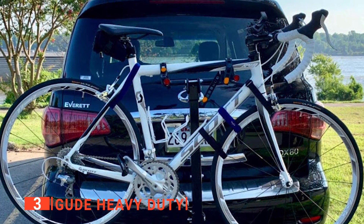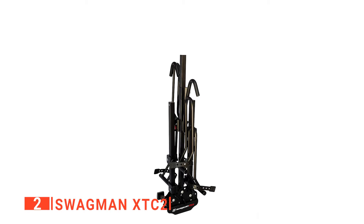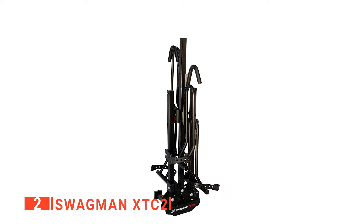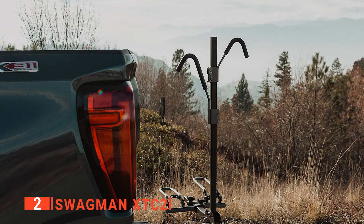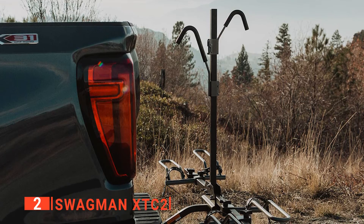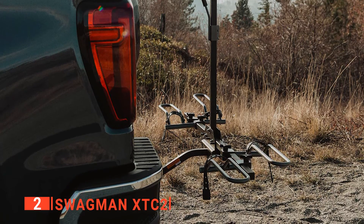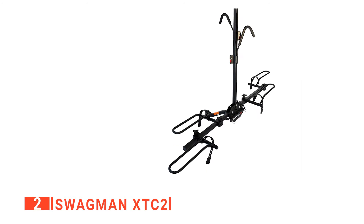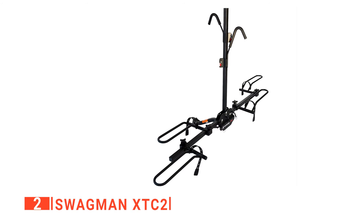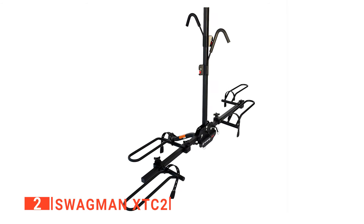The Goud Heavy Duty is a very practical product that does a good job overall. The second product on this list is the Swagman XTC2. If you're looking for impeccable craftsmanship that is easy to install and perfect for any bike, then the Swagman is your brand. This bike carrier provides a stress-free way to transport your bikes. It's simple to secure both wheels and the frame using the wheel hoops and rubber straps, providing a more stable and safer method of transport. It's compatible with any one-and-a-quarter and two-inch receiver hitch, so it should fit most cars and trucks.